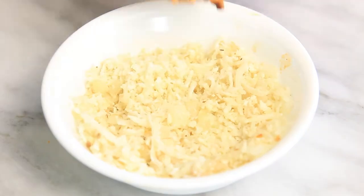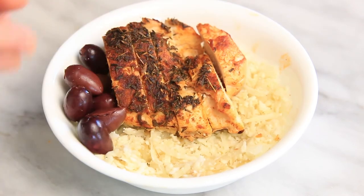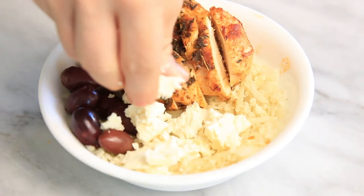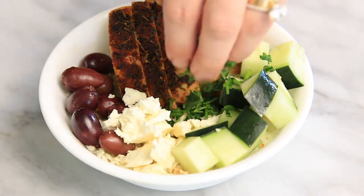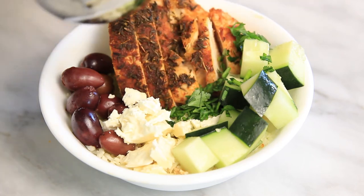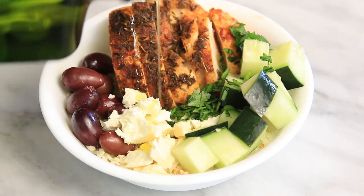With this cauliflower rice you can do so many different flavors. My first favorite is to take a Greek baked chicken, add some kalamata olives, some crumbled feta, diced cucumbers, and some chopped parsley. Then top with some freshly squeezed lemon juice and a drizzle of olive oil.